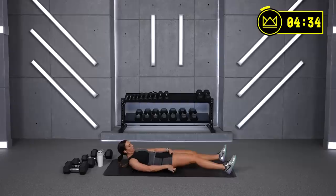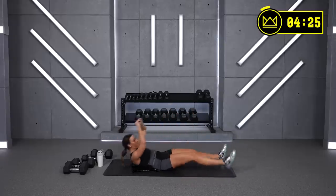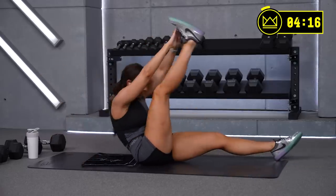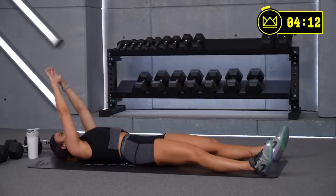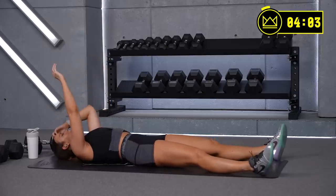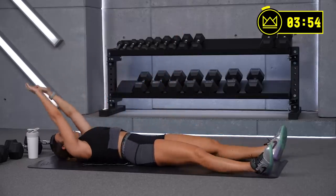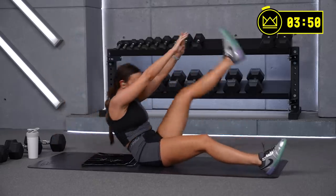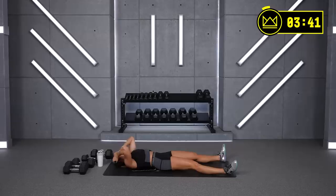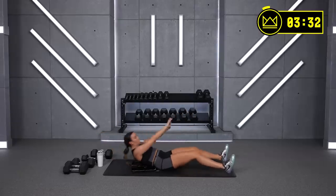Good work everyone — let's go! That's it, give me 30 more seconds here — exhale, go. 15 seconds — you go back to that side plank. Come on, strong abs, let's go — side plank! Let's go with the side we started with.